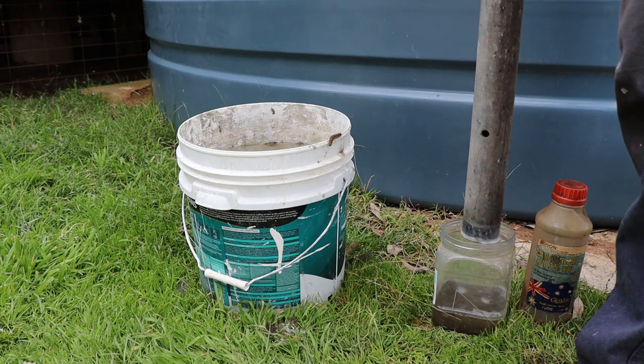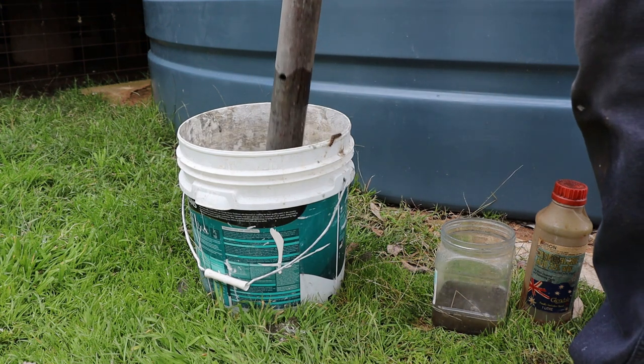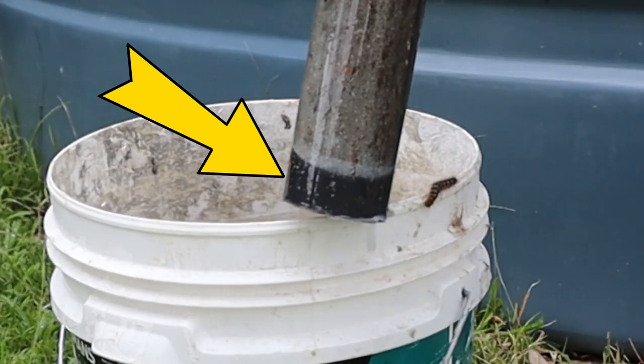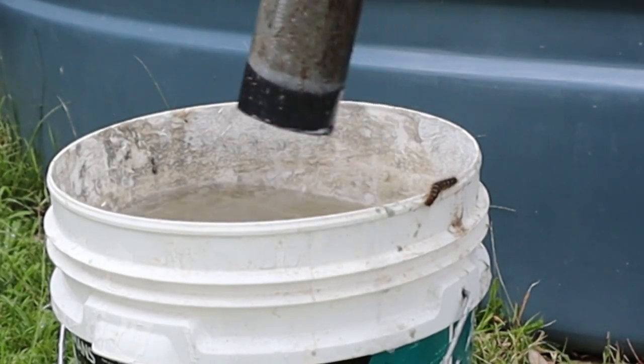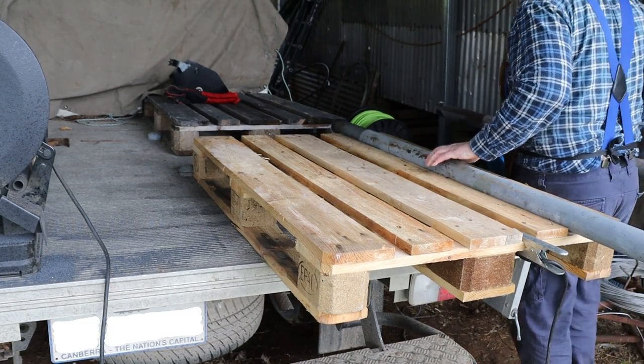After a couple of minutes I'll rinse the pipe in this bucket of clean water. If I zoom in you can now see that the zinc's been removed from the steel pipe, and if you have sharp eyes you can also see this very nervous caterpillar. Now we can move the pipes back to the truck for welding.